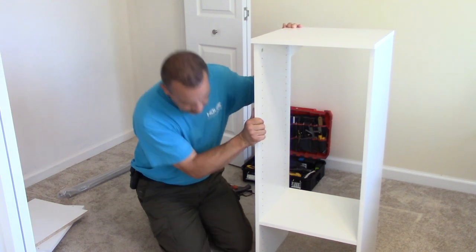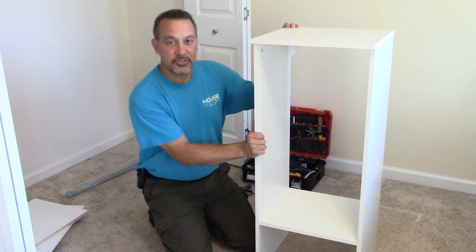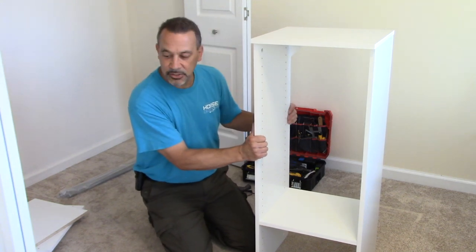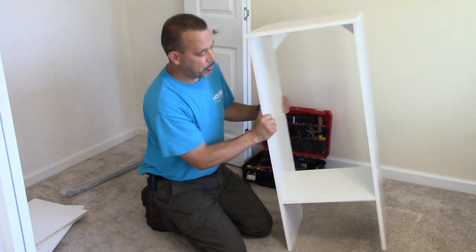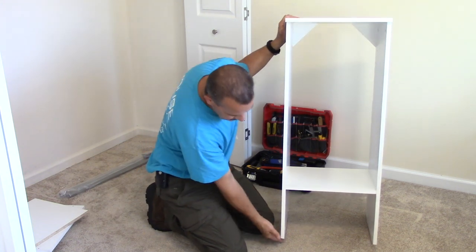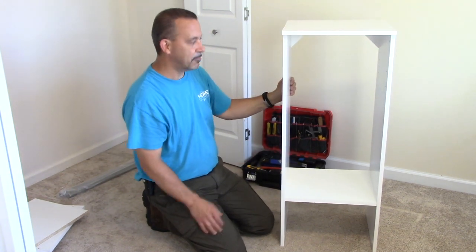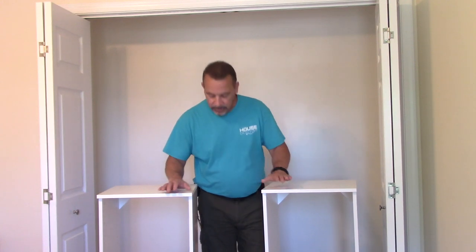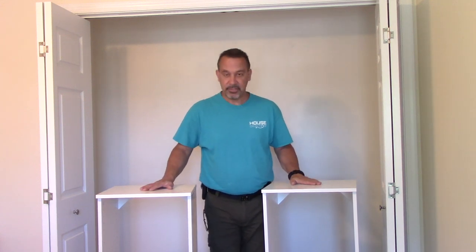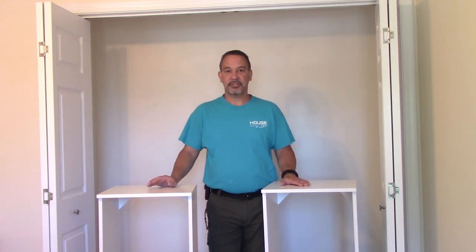Now we have our first unit put together. It's nice and sturdy — it's going to be screwed to the wall with no woodworking involved. I just have to put the other one together the exact same way. The only difference is it's not going to have the leveling feet at the bottom, but everything else is identical. I have the two sections put together. They're plenty strong enough with the gussets in the back. Now all we have to do is attach it to the wall.